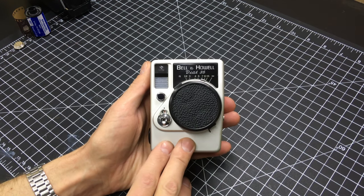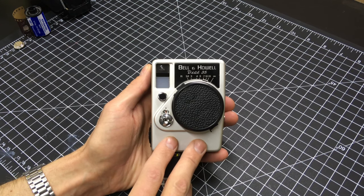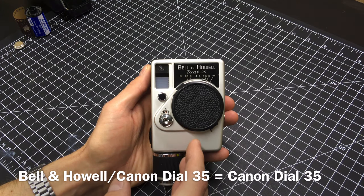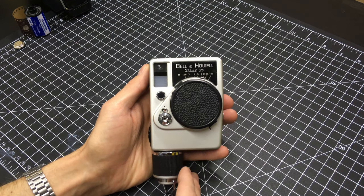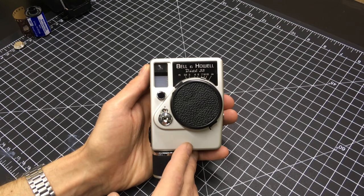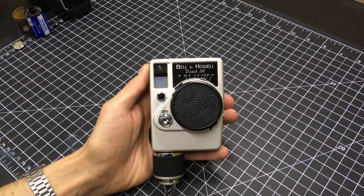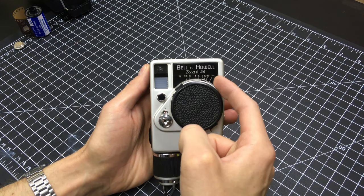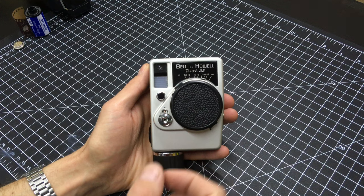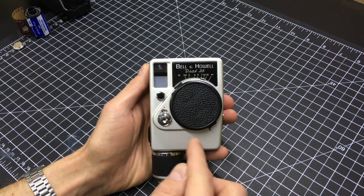A little bit of history behind this camera. There were two models available. The Canon Dial 35, which was released in 1963, was also badged as the Bell & Howell slash Canon Dial 35. And then the Canon Dial 35-2, which was released in 1968 and rebadged as the Bell & Howell Dial 35. An easy way to tell the difference between the two is the Dial 35-2 has a plastic badge above the dial, and the original Dial 35 has the name stamped into the camera.